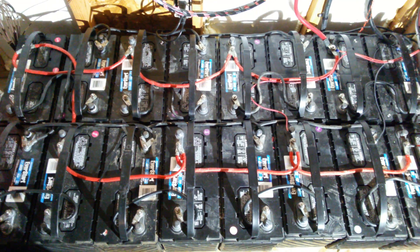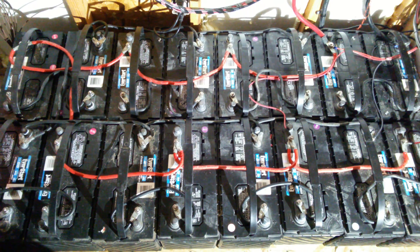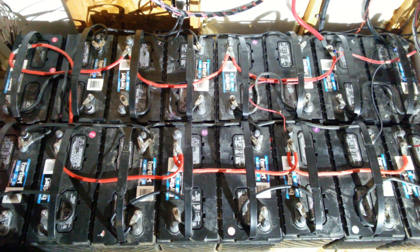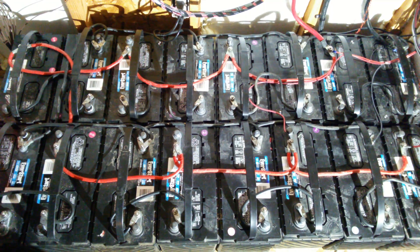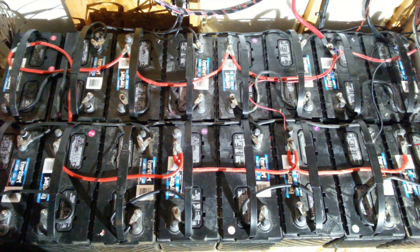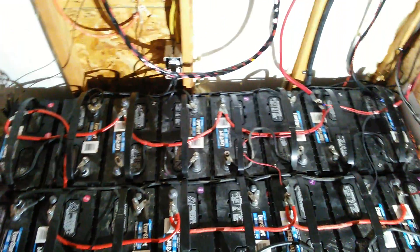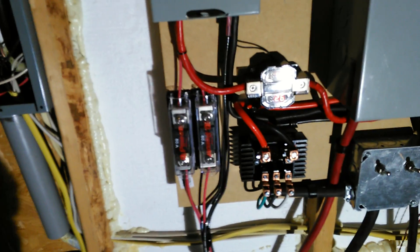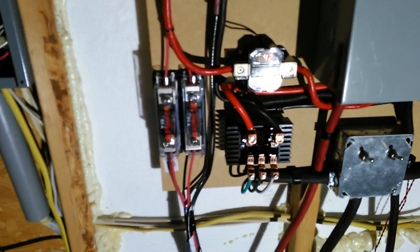We are on the inside here. We've got our batteries down here — 16 batteries, 24 volt, eight banks. Coming up here we have our solar panel voltage and amps coming in. Let me block that light — there you go, 42.28 volts.